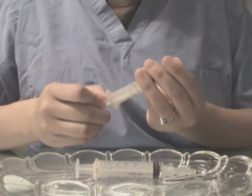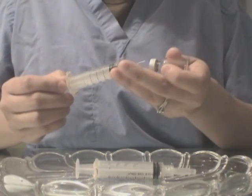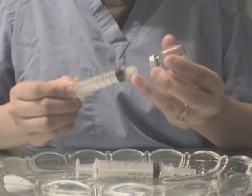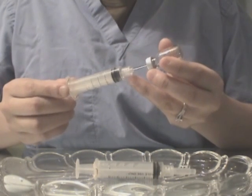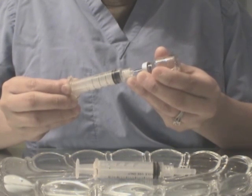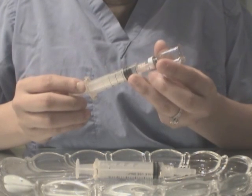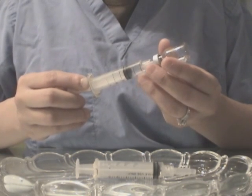First, you want to go ahead and remove the cap. Then, you want to insert the needle into the container. You want to remove as much of the liquid as you like.